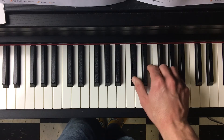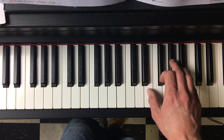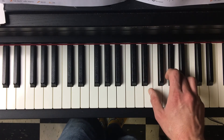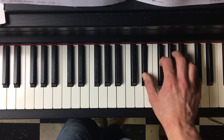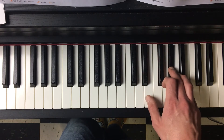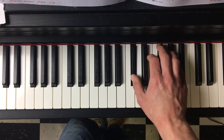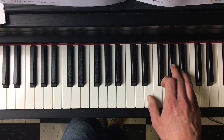So the whole pattern will go like this: one, two, three, four, one, two, three, four, and back. And then it starts over.